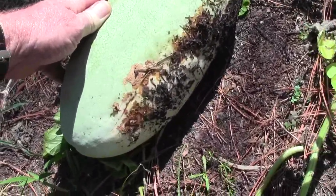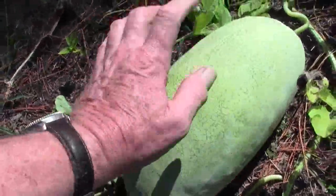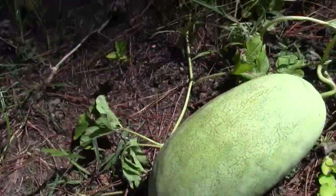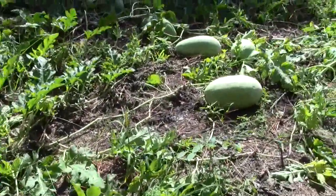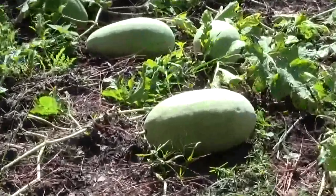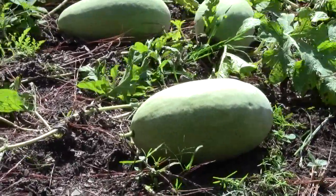It's not yellow on the bottom yet - that's just stains from the ground. Pretty close, maybe another few days. You can see in the sunlight, if I can zoom out, the lumpiness - they get lumps on them when they're getting ready to be picked.